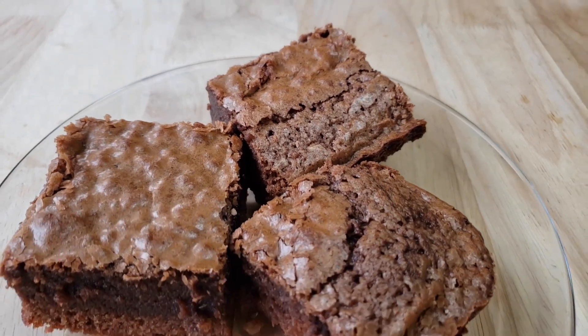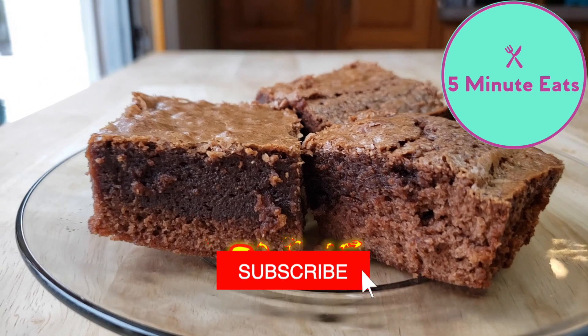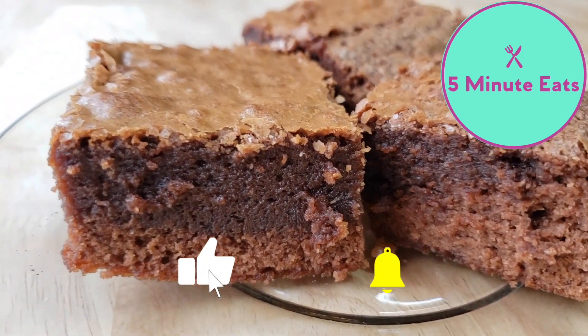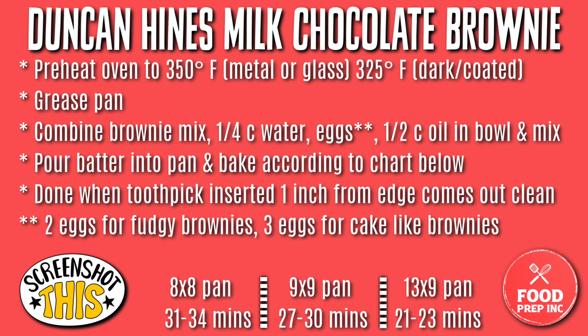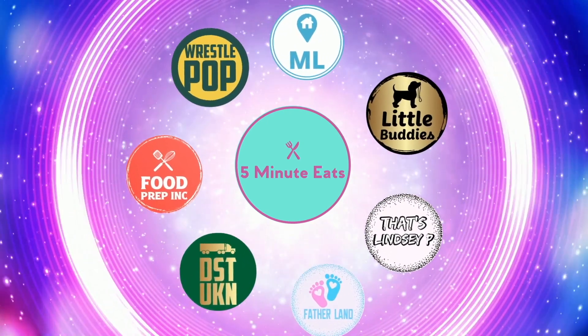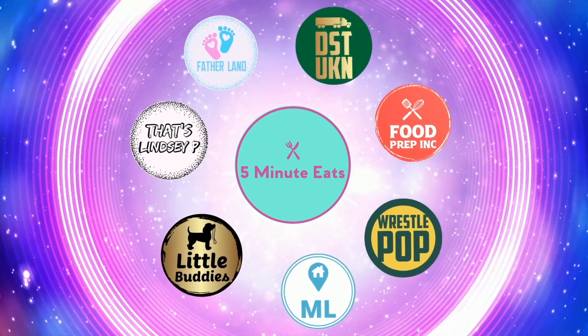If you guys would like to know how this tastes, definitely check out our other channel, 5 Minute Eats, where we're going to give you a full review and let you know if we would purchase this again or not. Don't forget to hit that subscribe button, give us a like, and we'll catch you next time. Bye.